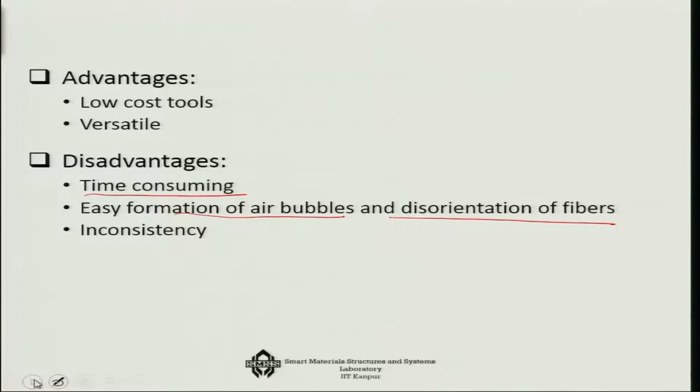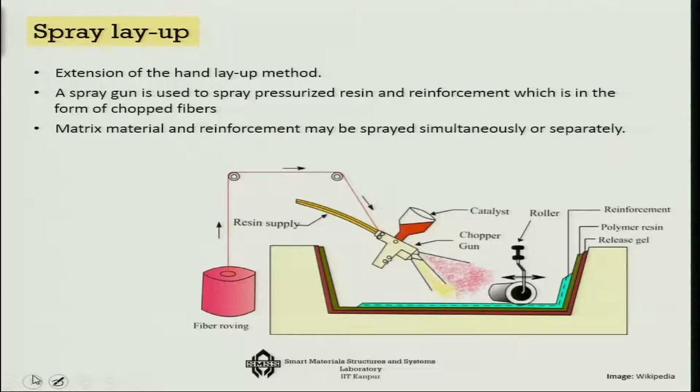Fiber disorientation is another problem in the hand layup technique. You cannot control the thickness very much, so there is a lot of thickness variation that can happen. That covers the hand layup technique — a slightly better technique is the spray layup technique.